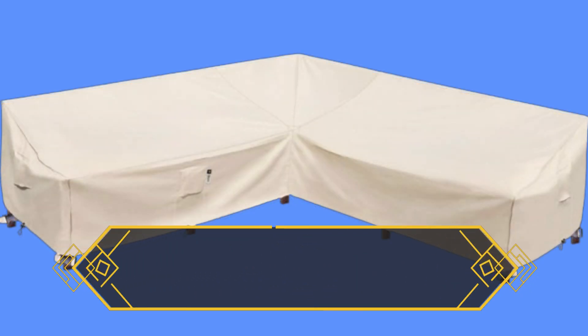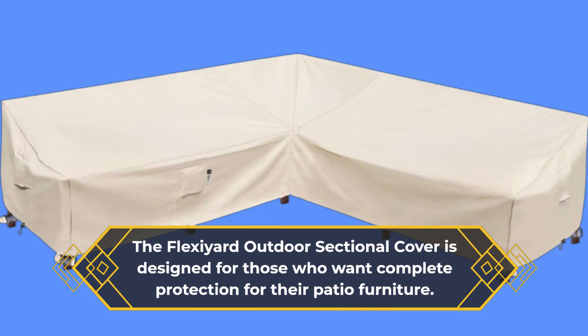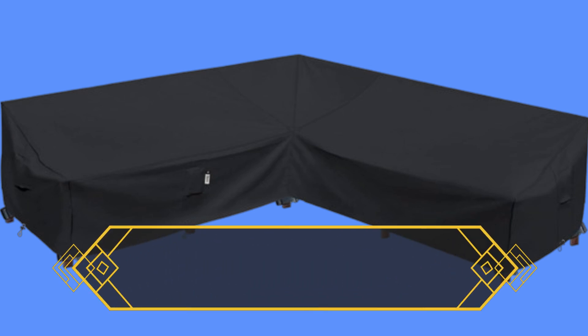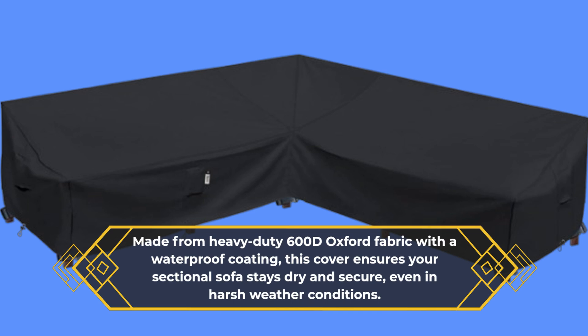The Flexi-Eared Outdoor Sectional Cover is designed for those who want complete protection for their patio furniture. Made from heavy-duty 600D Oxford fabric with a waterproof coating, this cover ensures your sectional sofa stays dry and secure, even in harsh weather conditions.